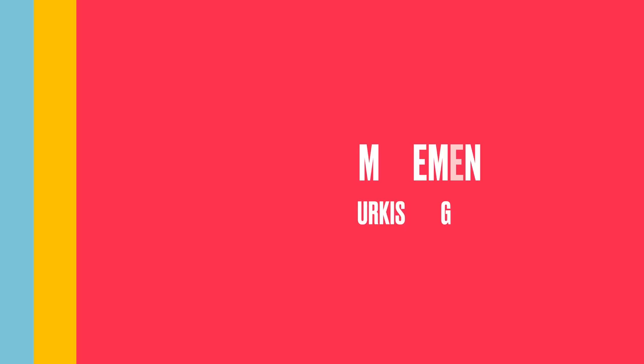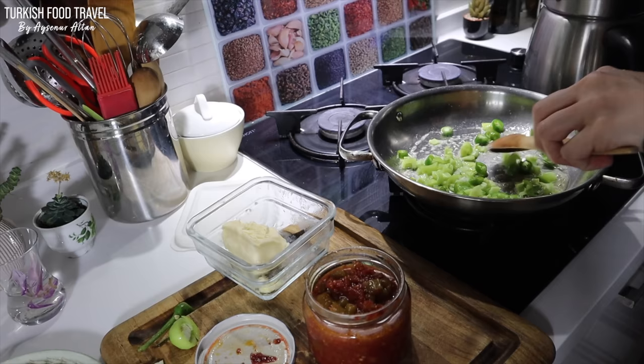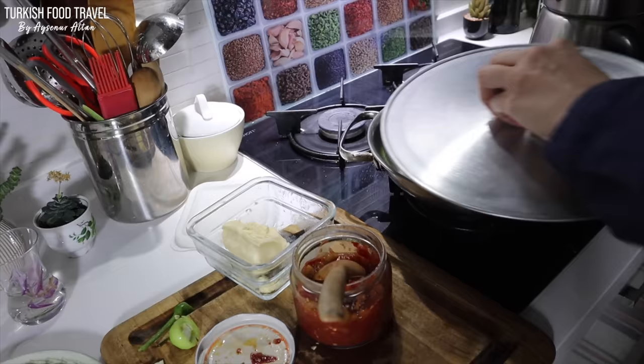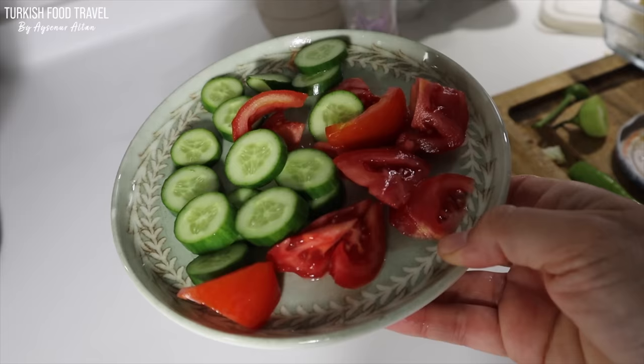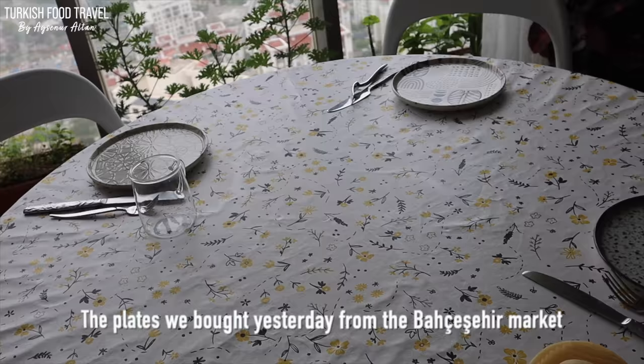For those of you who don't know, menemen is one of the popular egg dishes in Turkish cuisine — we eat it for breakfast or any time of the day. This time I wanted to add my sauce that I made last year, which is especially for menemen: only cooked tomatoes with green peppers. I have that recipe as well.